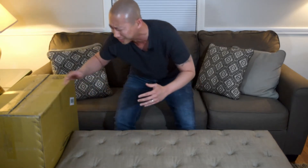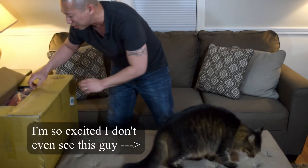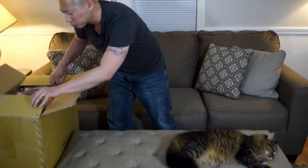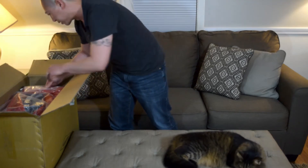You see unboxings and they seem excited, but no — I'm legit excited. I got these up at the Goalie Crease. Jay and Rantz were awesome to work with. These look amazing.